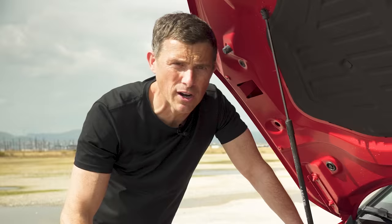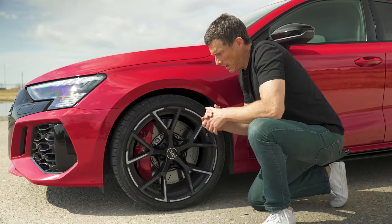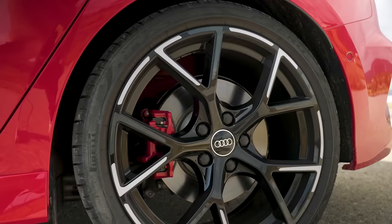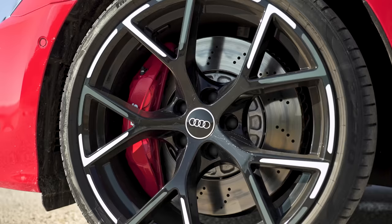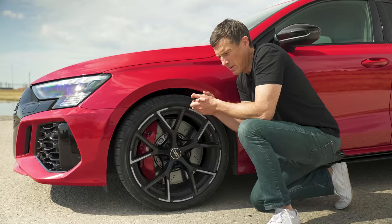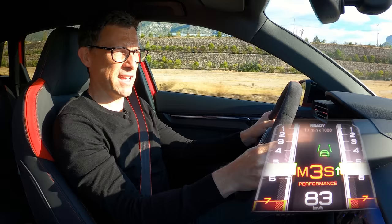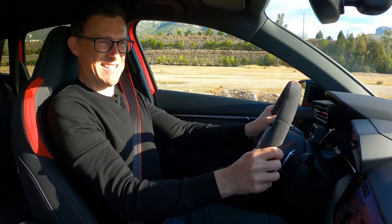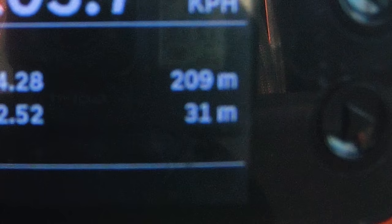If you've got a high performance engine you're going to need some high performance brakes, and that's why the RS3 has the best brakes of any A3. You have 375 millimetre discs at the front, 310 at the back, and six-piston calipers at the front — you can even get carbon ceramic brakes for this car. Let's do a brake test from 60 miles an hour. 31 metres — that is really good, and impressive. If you click on the pop-out banner you can see another car that did 31 metres — it's a lot more expensive than this though.